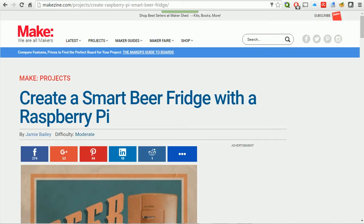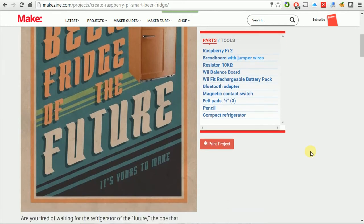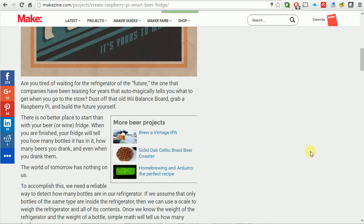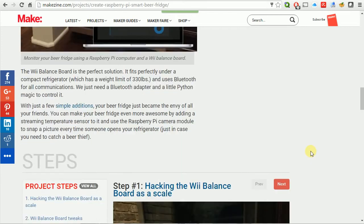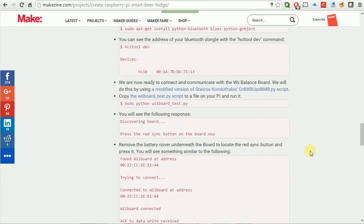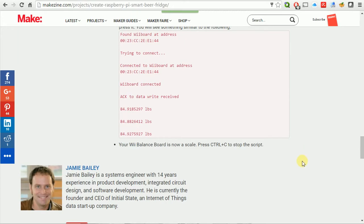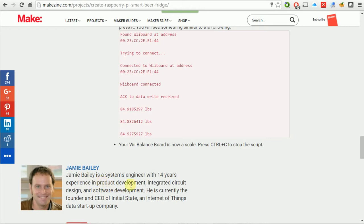On the software side I'm going to put a link below this video to a URL that gives you all the detail you need for setting up the Raspberry Pi. One deviation I made is that I changed the code so that the relay triggers the sync button automatically. Use that modified code instead of what's called out in the original guide for that part. I'll also post that on the GitHub site — link is in the video description. The original guide was written by Jamie Bailey for MakeZine — he's actually the CEO of InitialState, which is the site we're sending our data to.